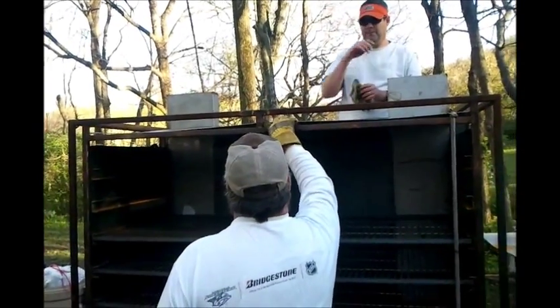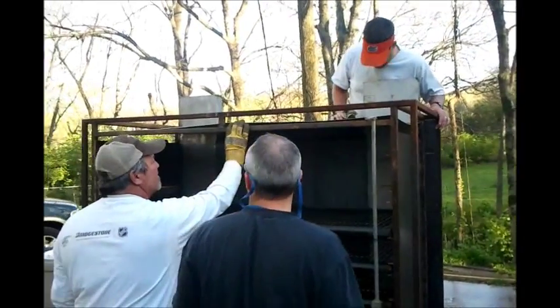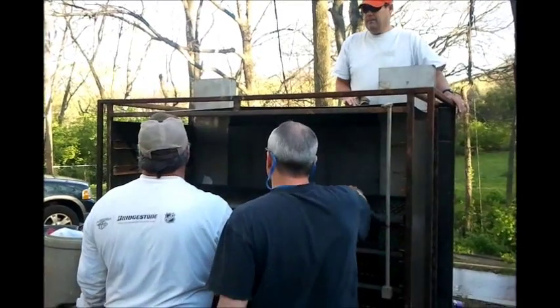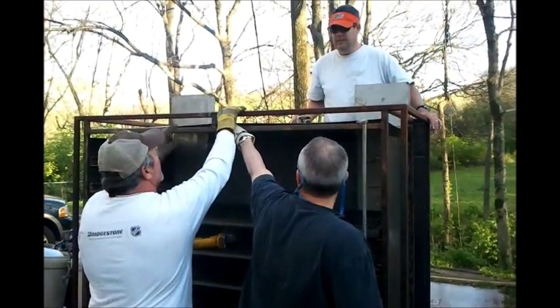What we're doing is trying to get the ceiling in here. This is the biggest pain because we're cutting it by hand instead of having it cut on a machine, so we're kind of having to bang it into place to get it up in the top and make sure we got it right.